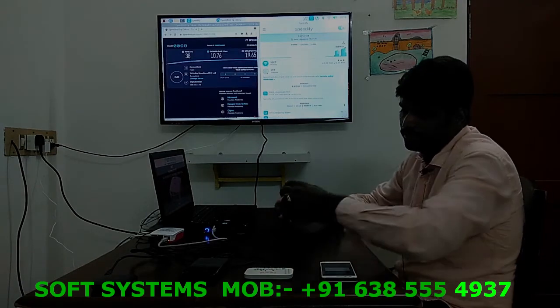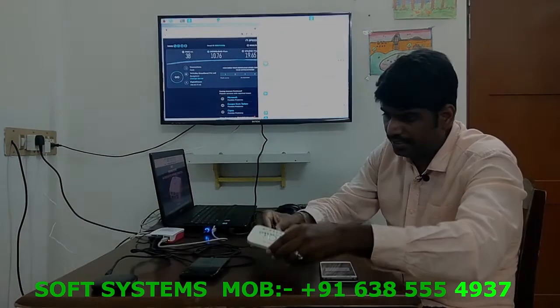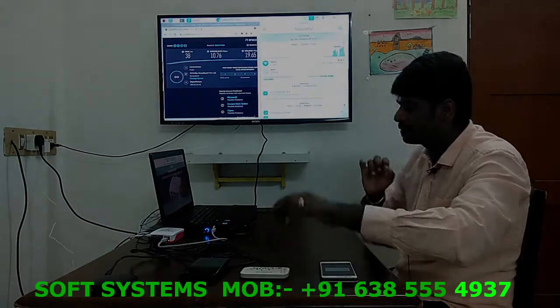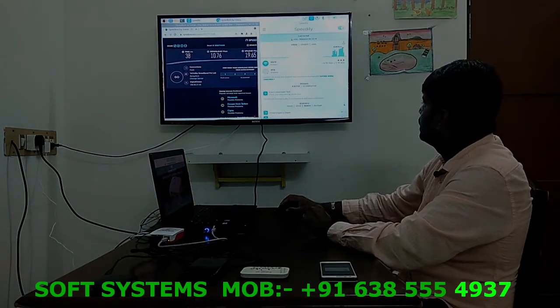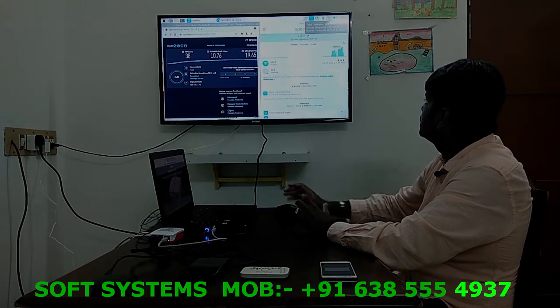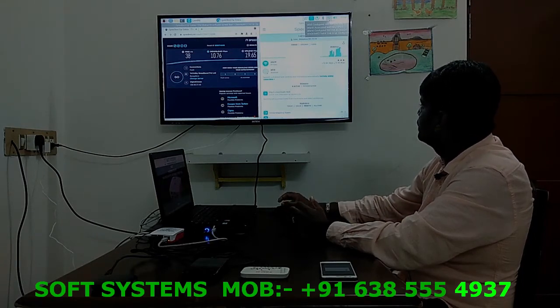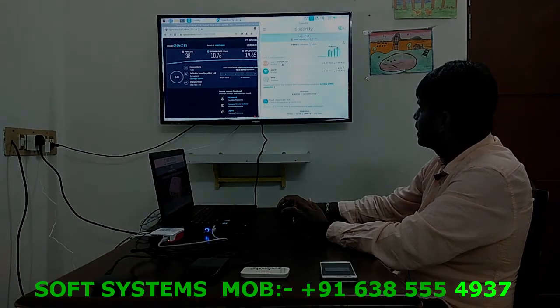Now we are going to connect the second network. After connecting, I can see it here — it's connected. It should appear here. This is your second network. Now let's test the speed.